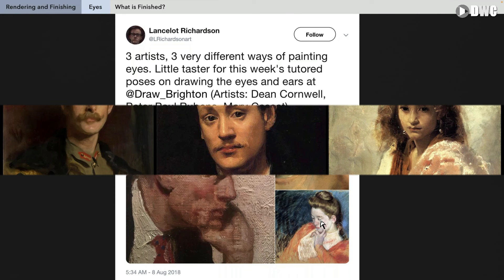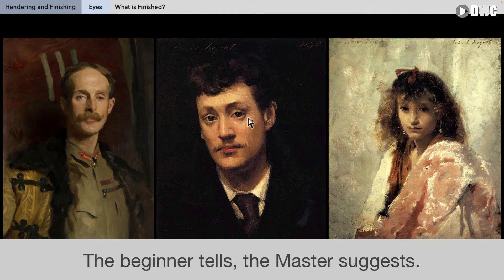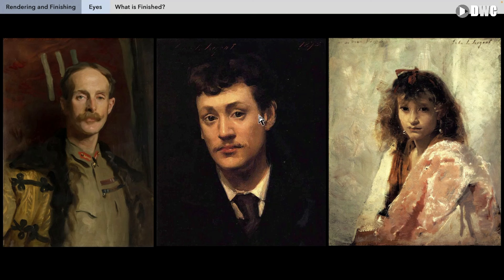Now we'll look at some Sargent — the great John Sargent, arguably the greatest portrait artist to ever live — and three examples of his work. These three examples really show you the idea of suggestion versus telling. There's a saying I really like: the beginner tells, the master suggests. The beginner will explain and draw the eye and each eyelash and go crazy with detail, but the expert can just put one, two, three strokes and make the eye look 100 times better, with 100 times fewer marks.